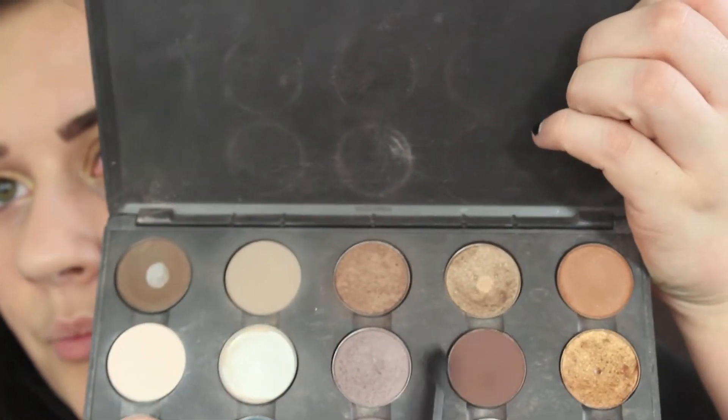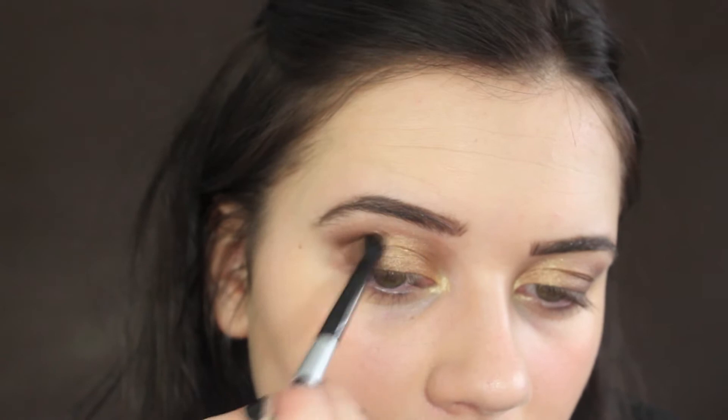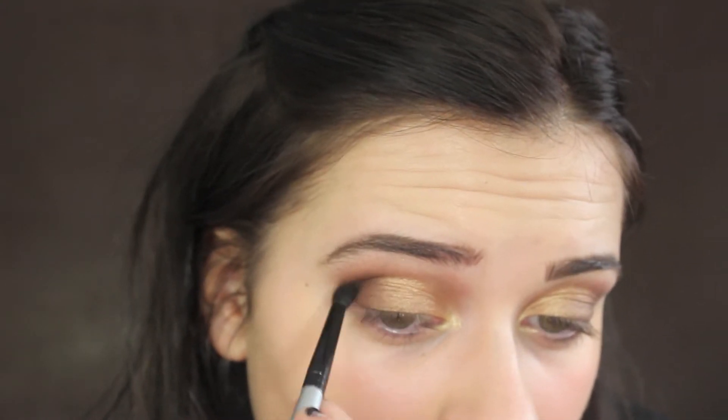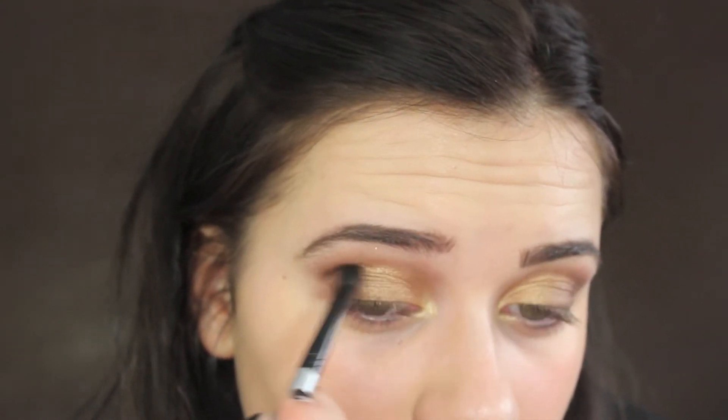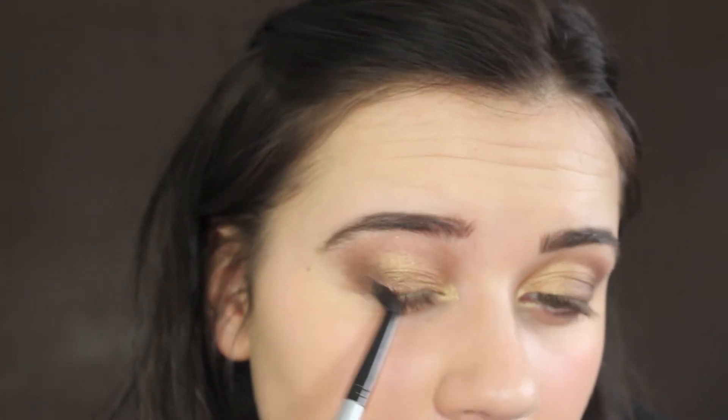Now I want to take a matte brown, so I'm going to take Brown Down, which is a warm reddish brown, and this is going to go right in my crease. Because so far I've used two shimmery colors, and I like to have a matte color in there as well. I'm winging this out quite a lot to the side.